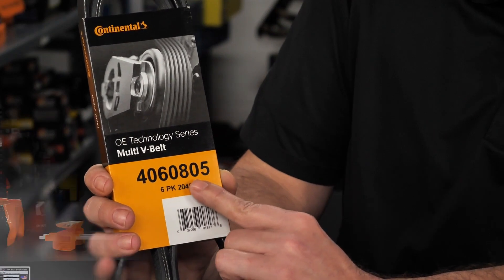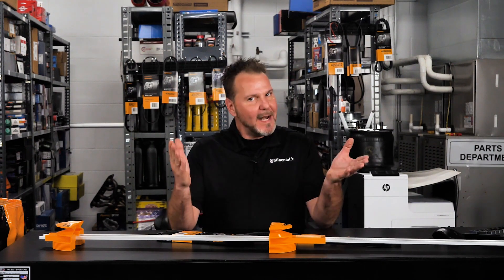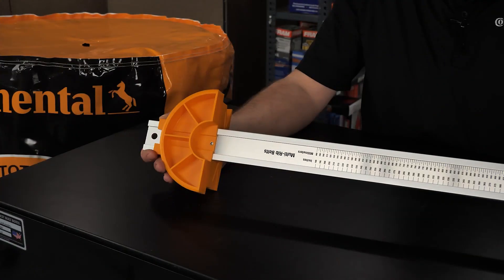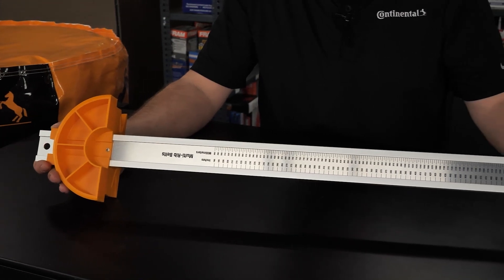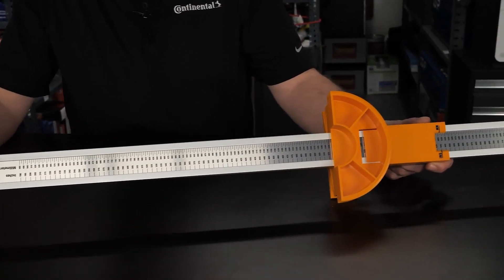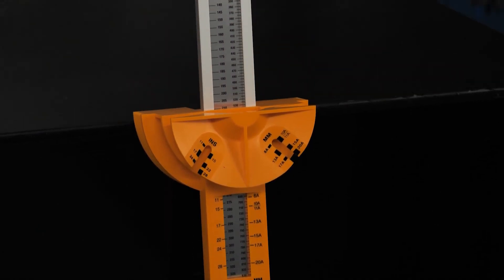Now that we know the correct length of a belt, what is the correct tool to measure the effective belt length at the cord line? The answer is the Continental Instafind measuring gauge. It can quickly determine the effective length of multi-V belts up to 115 inches and V-belts up to 112.5 inches. It has a Continental part number of 0800.